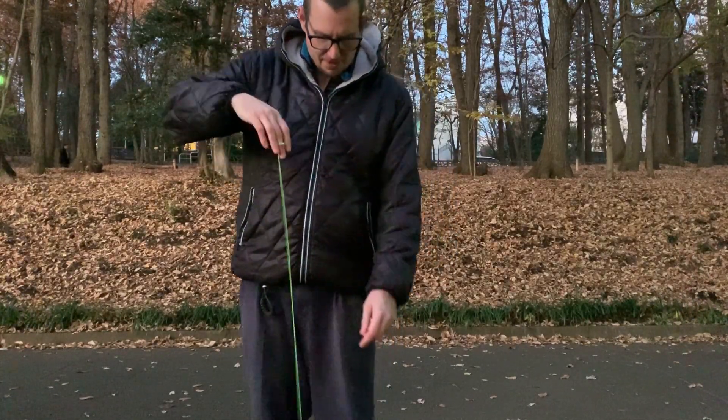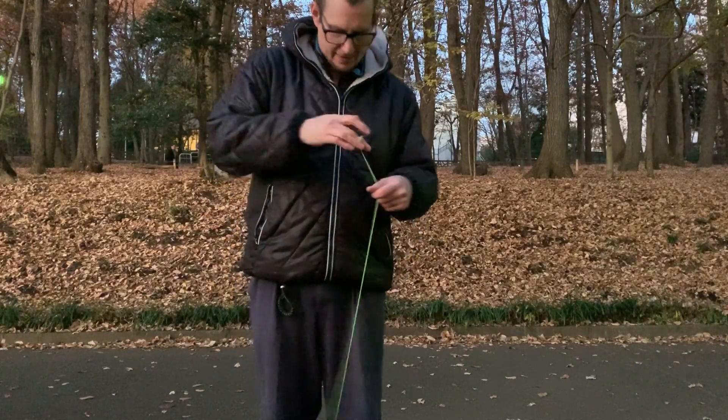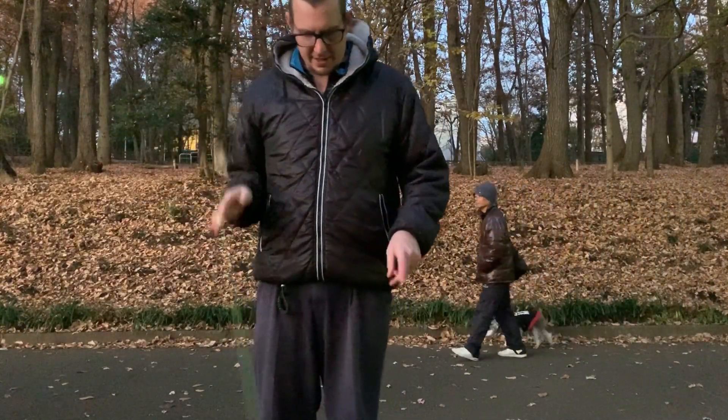Another thing that's really nice is palm grinds — does those really nicely. It's just really smooth and the shape really lends itself to a palm grind.